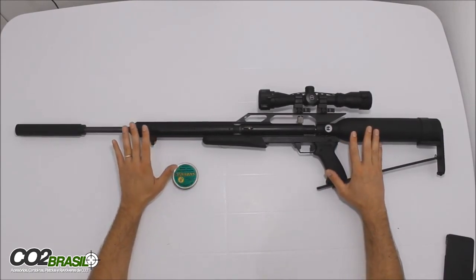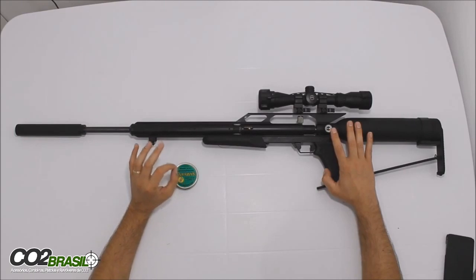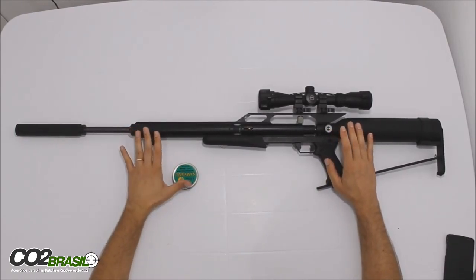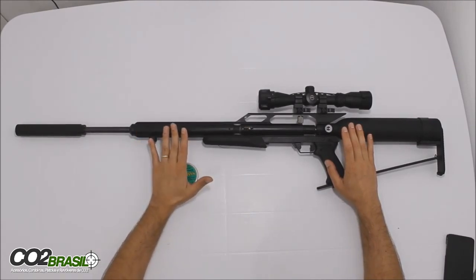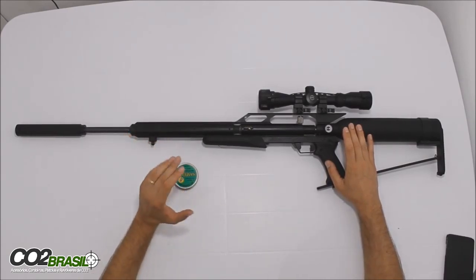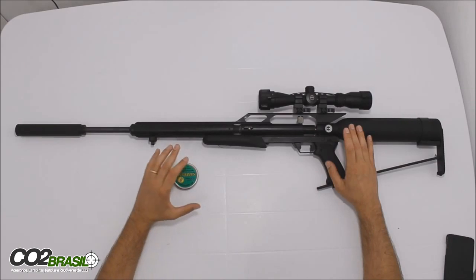Então foi feito o seguinte: foi cronometrado de 250 bar até 200 bar, certinho, de 250 a 200 bar. Foi cronometrado e foram dados 19 disparos com esse chumbo; o máximo deu 1.056 e o mínimo deu 1.015.